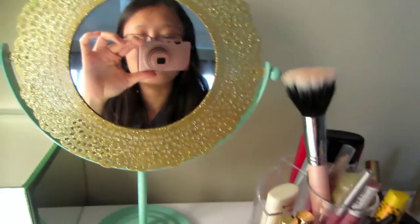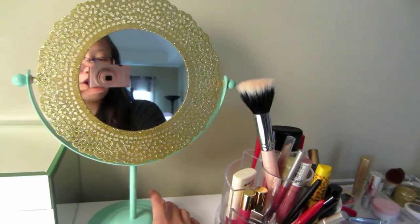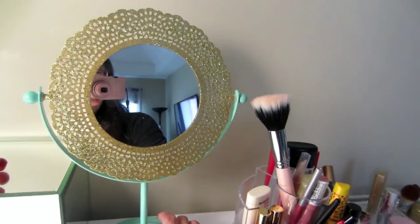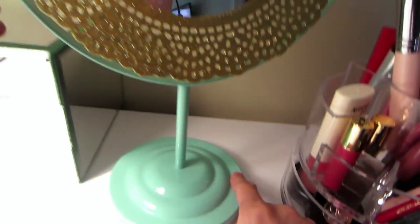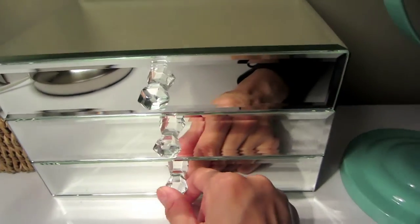This mirror I got from Target. It was on clearance for $5.95 or something — so cute, right? It's got gold detail in the teal blue, so I just keep that here because I really like it.